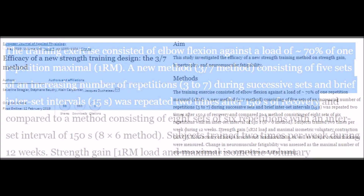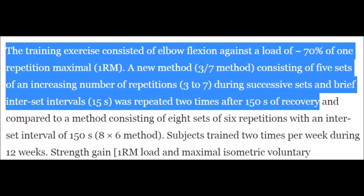Both groups trained for 12 weeks total. The way to perform the 3-7 method is explained like so. Using 70% of your one-rep max on a given exercise, which equates to approximately your 12-rep max, you'll perform three reps, then rest 15 seconds. Then four reps and rest another 15 seconds, then five reps and rest another 15 seconds, then six reps and rest another 15 seconds. Finally, you'll perform seven reps and rest 150 seconds — two and a half minutes — and repeat that process once more. So in summary, one set of the 3-7 method consists of five microsets building up from three to seven reps, each separated by a brief rest period of 15 seconds.